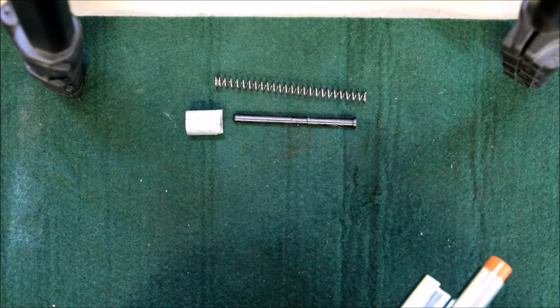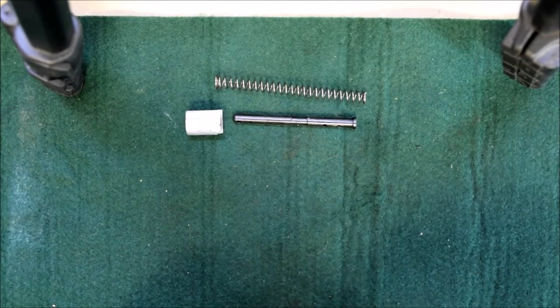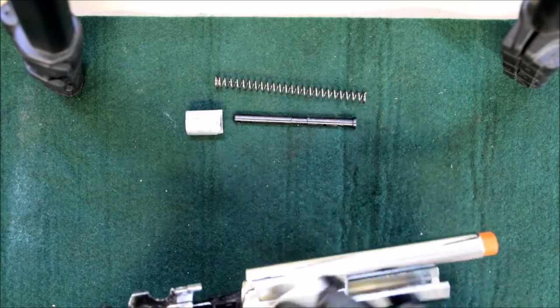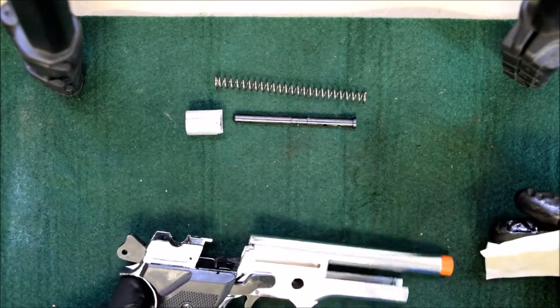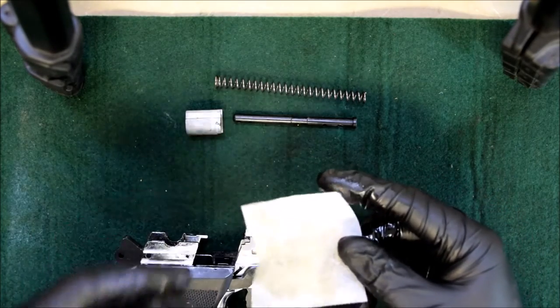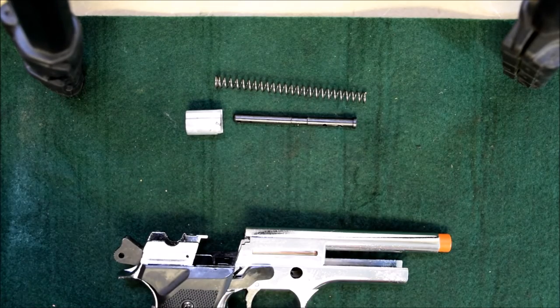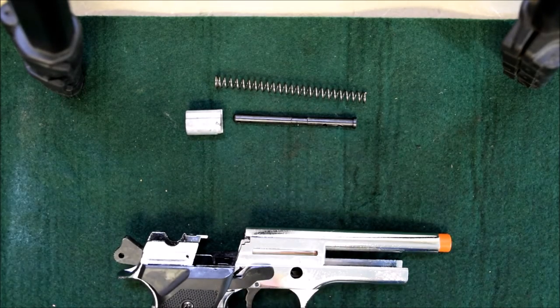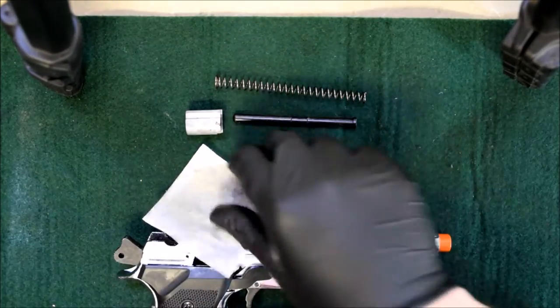Wipe down your gun. With this stuff you can wipe down every single part you can get access to. I'm not going to go crazy - this gun was never actually used, so you won't see any residual grime or dirt on the cloth. You'll do the same with your slide, your guide rod, your spring - getting everything wiped down.